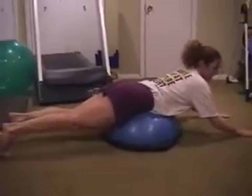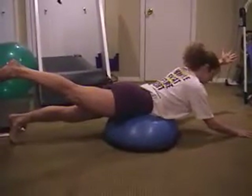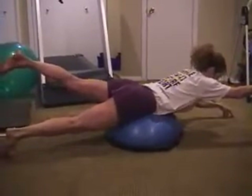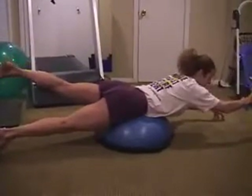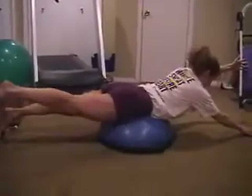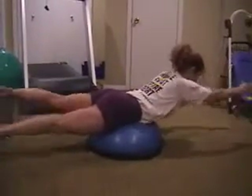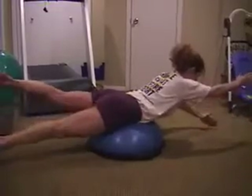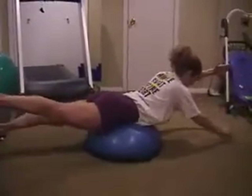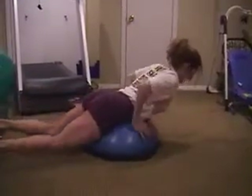A good and challenging one is the supermans or swimmers — extend the opposite arm and leg at the same time, hold it, then switch. When you're more comfortable with that, do what's called the snort: extend the opposite arm and leg but in a quicker, more dynamic fashion, maintaining contraction through the glutes and lower back the whole time.